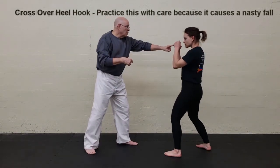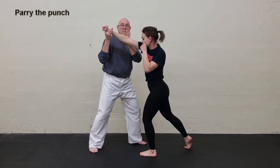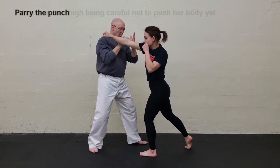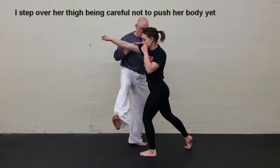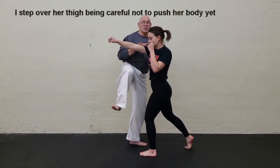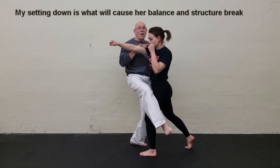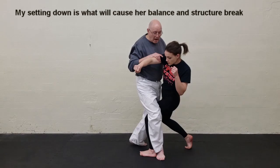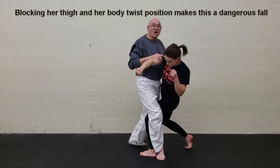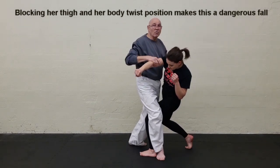She throws the rear punch, and again notice the extension — she's not going at me, she's going through me. From this point, this is where the leg wraps over. As opposed to attempting to hook her backwards, I'm actually going to wrap over and set down. As I set down, my weight comes in against the shoulders, and because of the twist position, this makes it a very, very ugly fall.